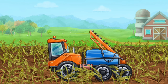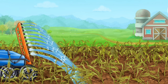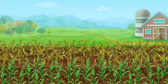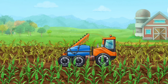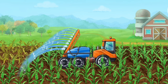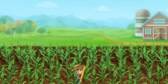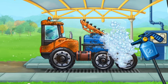It hasn't rained for a long time and the soil is dry. We need to water it. Now let's wash the sprayer truck. Hooray!